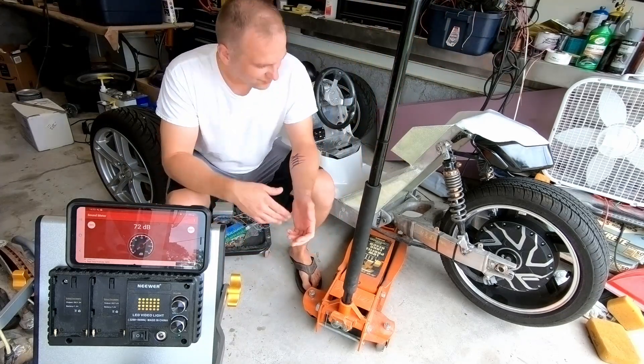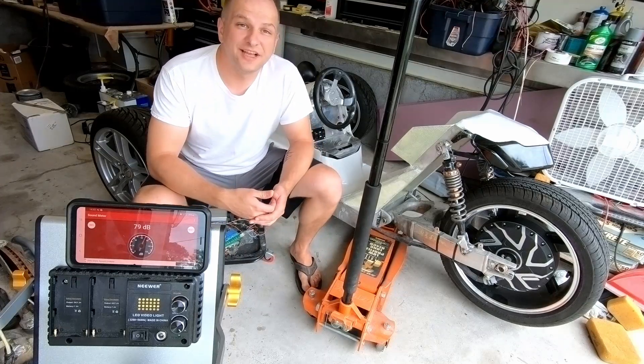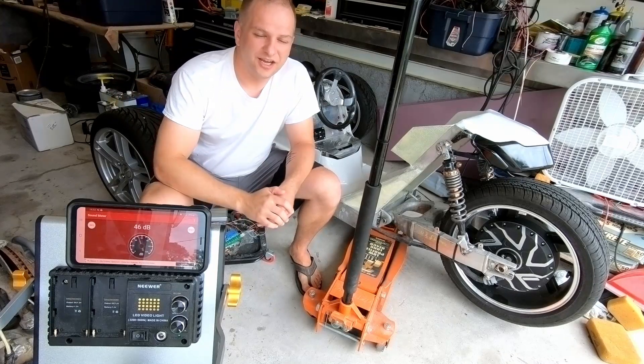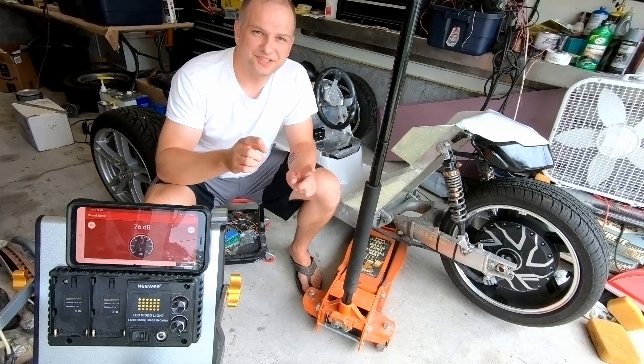Bit of a whir and very anticlimactic. I don't know what it read out on here — you guys will be able to see it up on the screen. So until next time, see you.